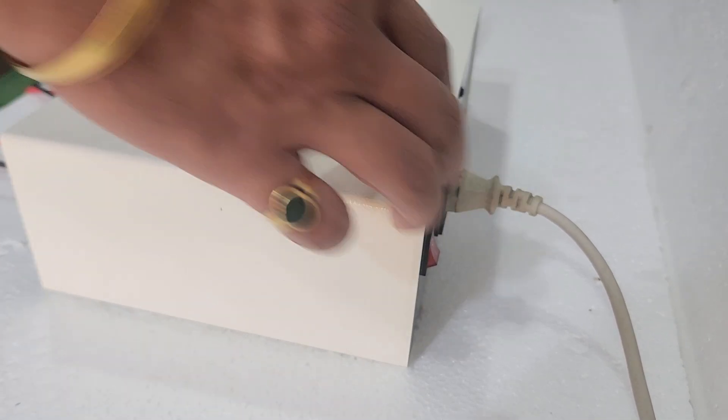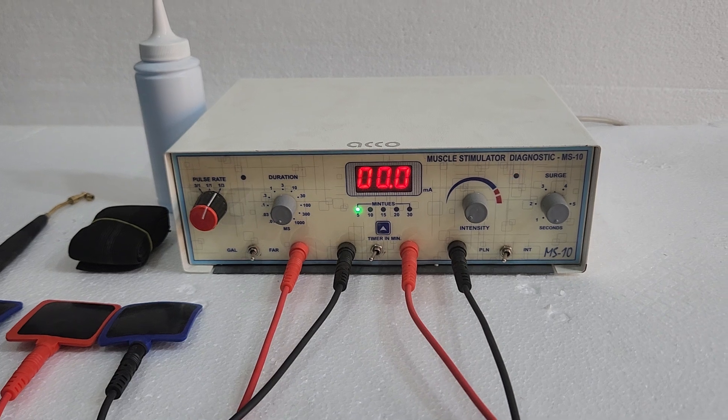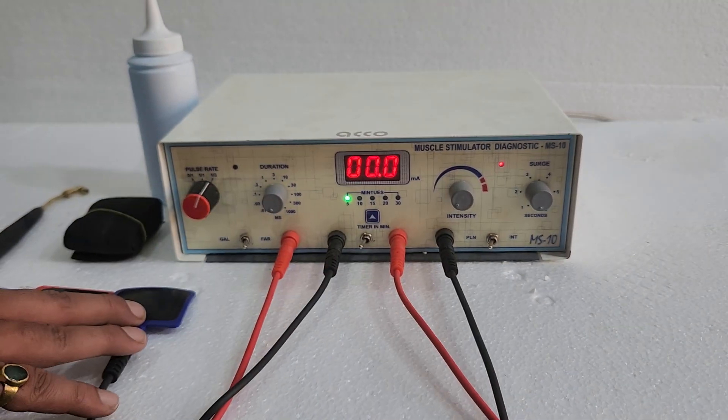Let's start the demo now. Switch on the machine, then attach wire and pads.